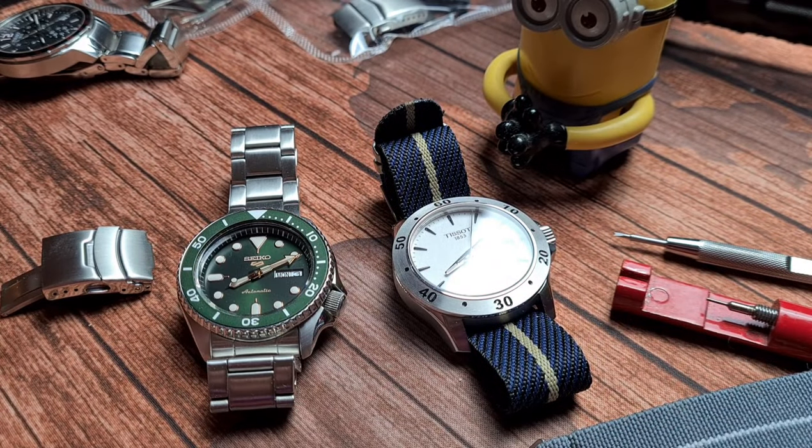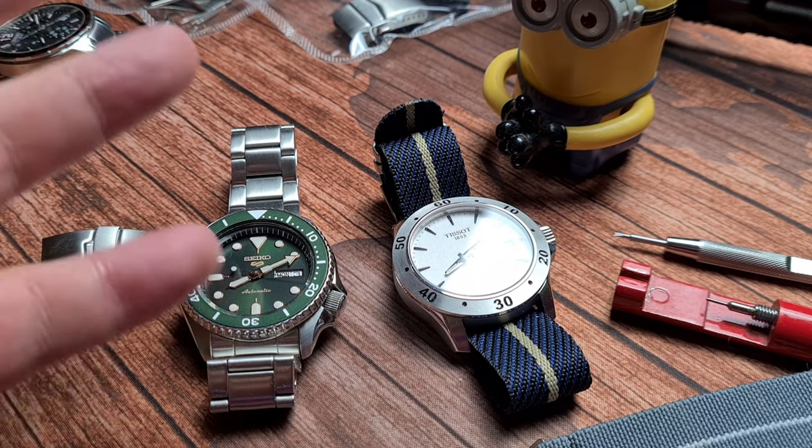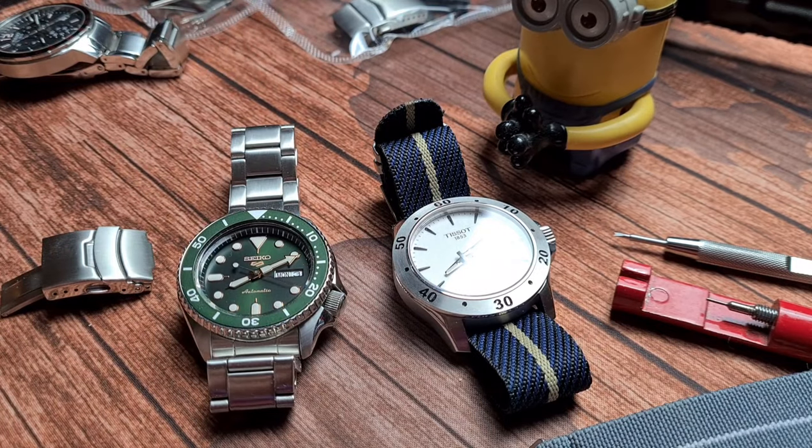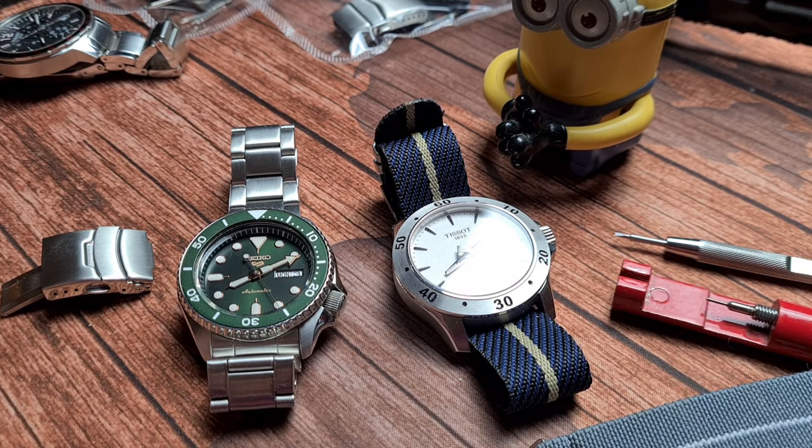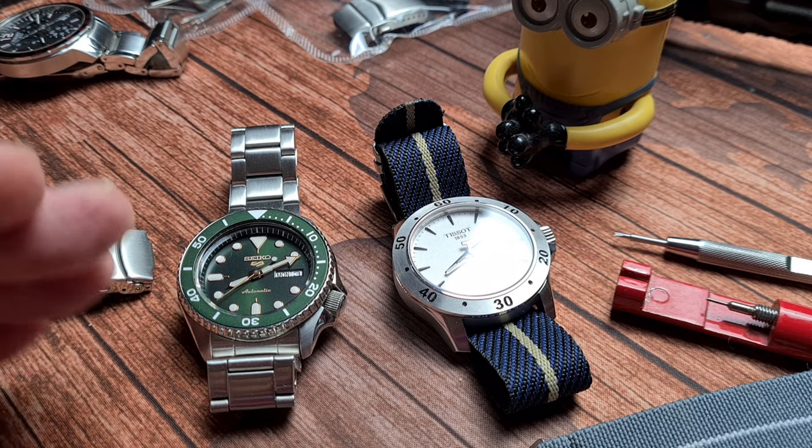Welcome back to the channel. A little bit different today — no reviews, no measurements of watches as such, but measurements of clasps. I was asked if I could do a video going through how you change a pressed clasp to a milled clasp. So here we go. This is how I do it.